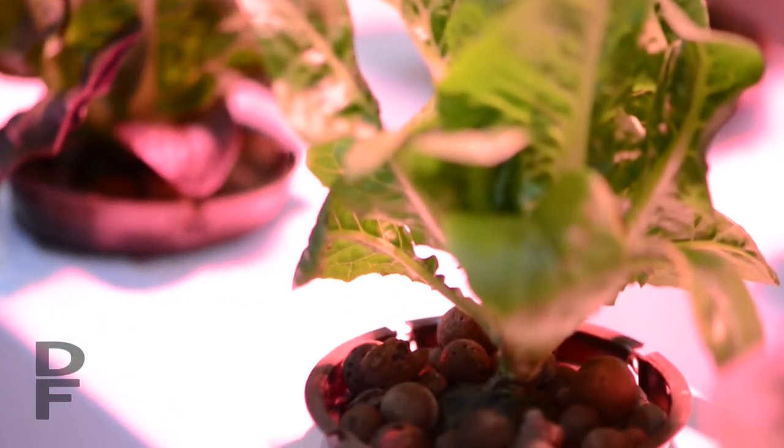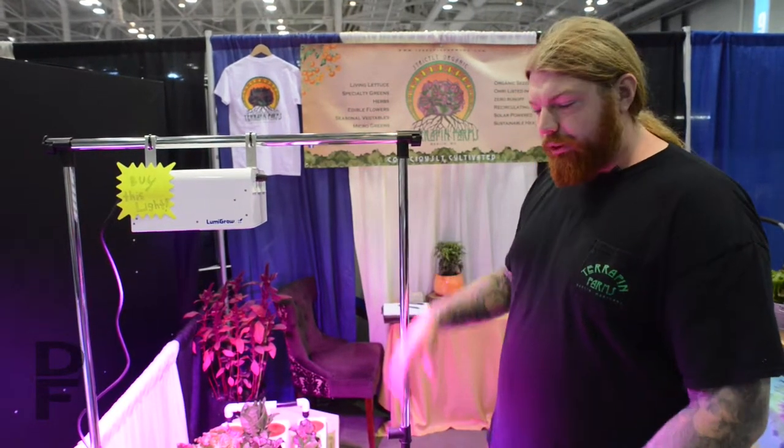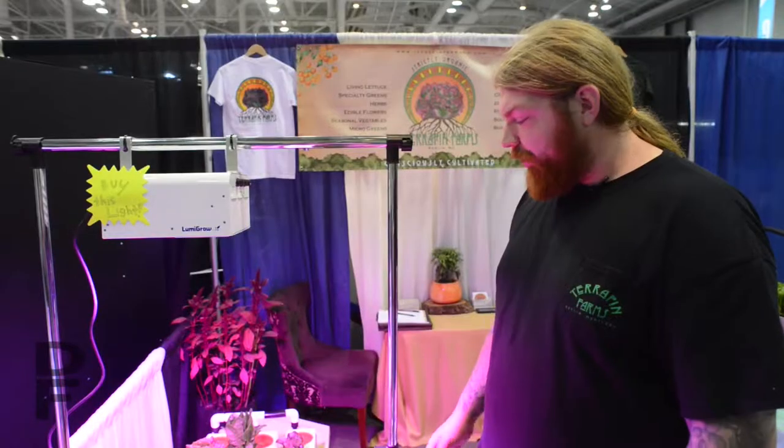This light retails for about $800, and the NFT system here is about $500. This would be a suitable setup for at-home cultivation or a hobbyist. This could go right in your kitchen or basement, a three-season room, and it would produce all the leafy greens your family would need.